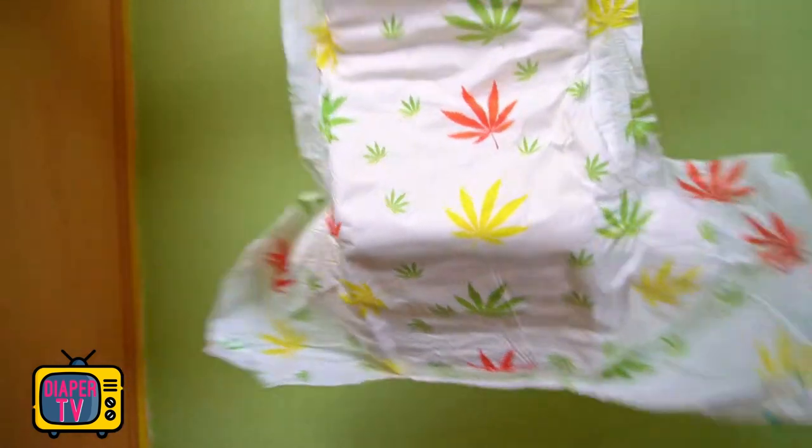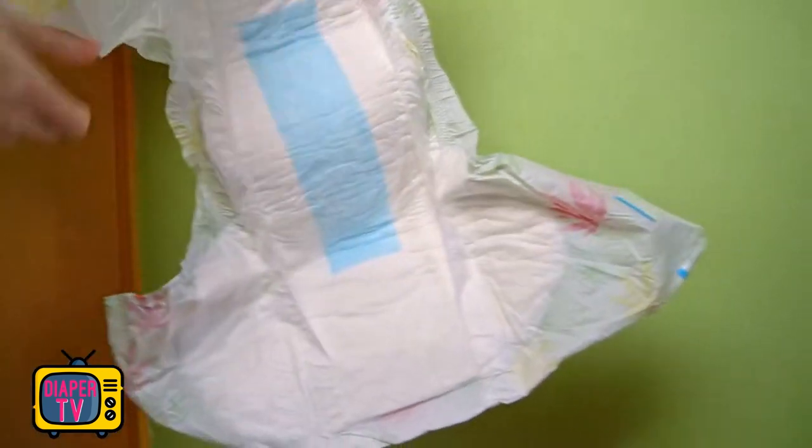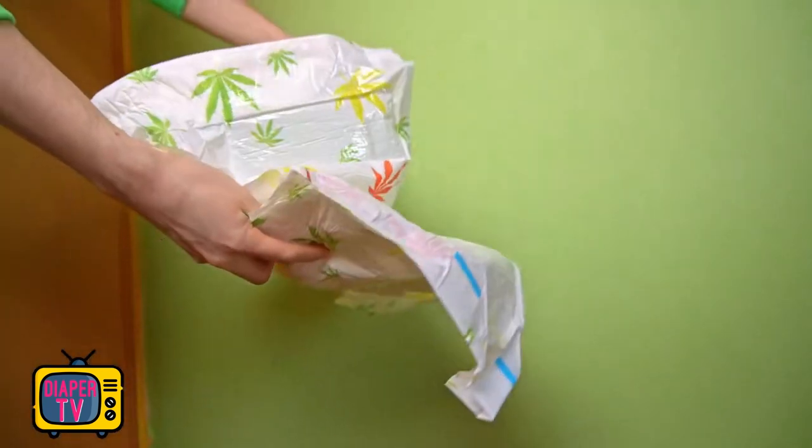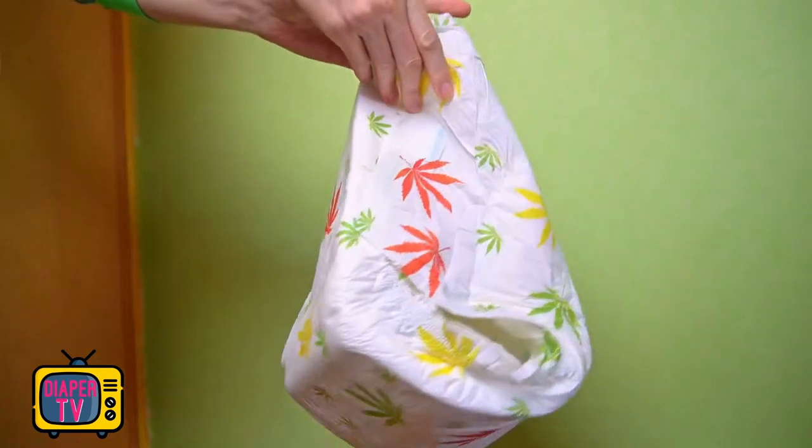Already, however, there is a matching diaper that has been printed with hemp leaves in different colors instead of childlike motifs — and that over the entire surface: front, back, between the legs, and even on the sides.